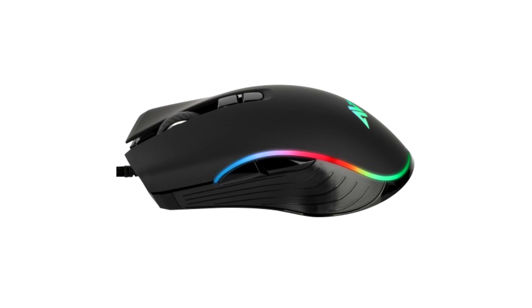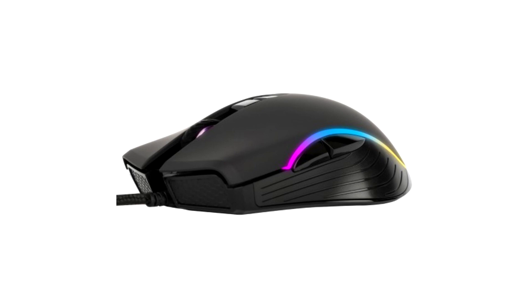Plus: getting started, ergonomics, good quality of materials for the price, sensation on the side buttons, silent wheel, satisfactory switches.